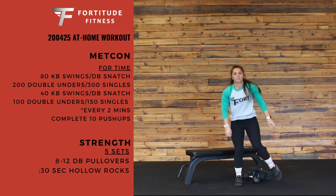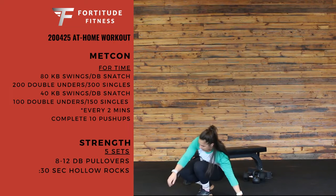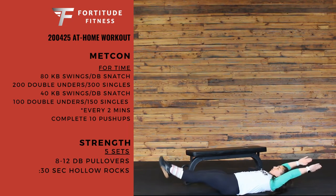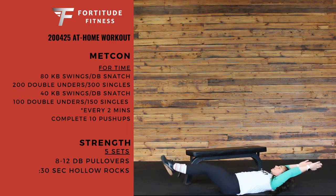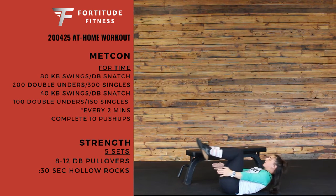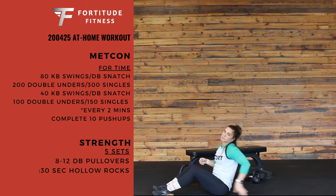Finishing off your strength set with 30 seconds of hollow rocks. Ideally, keeping our arms and feet just off the ground and a little rock back and forth. We can scale it by bringing in your knees and your arms, still keeping that hollow position but squeezing that core tight — not letting your back arch.